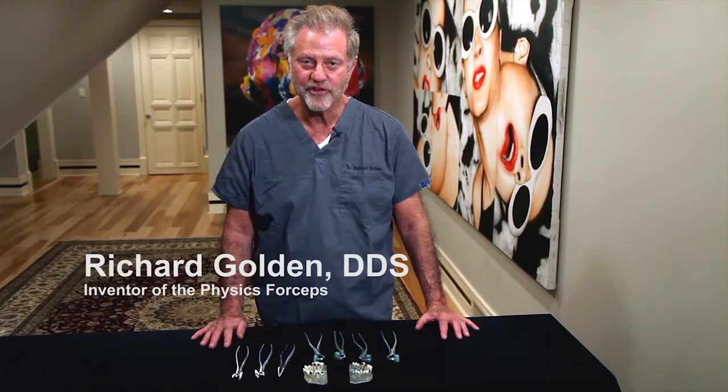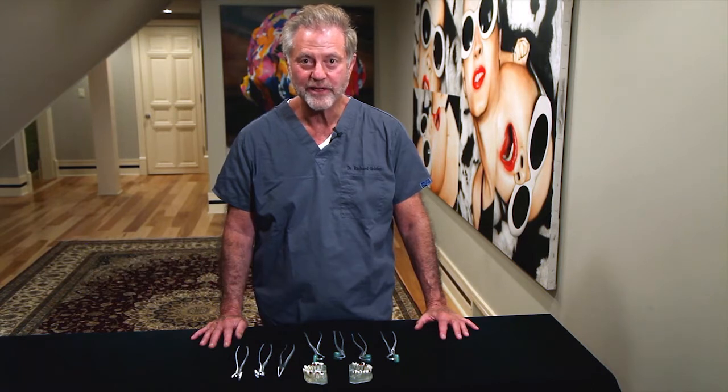Hi, I'm Dr. Richard Golden. I'd like to share with you another exciting video showing the extraction using the physics forceps — how predictable, atraumatic, and easy these extractions can be. So please watch and learn.